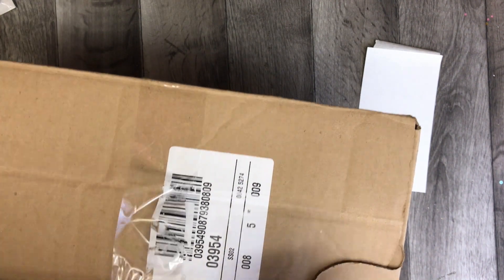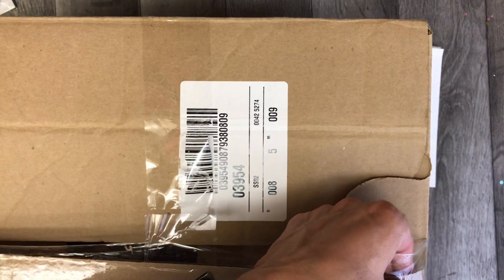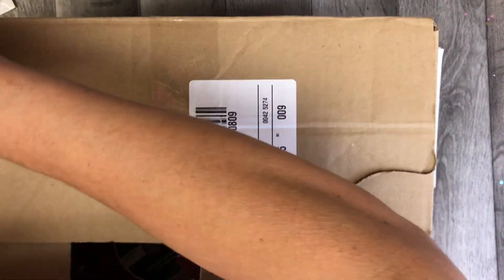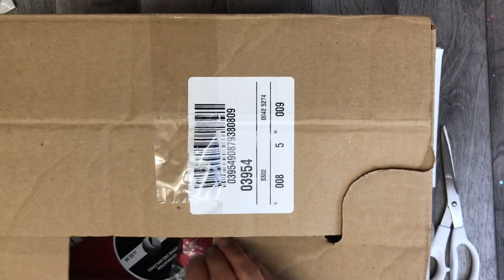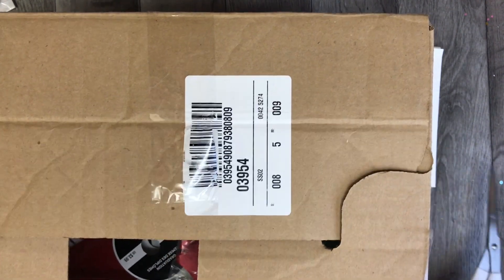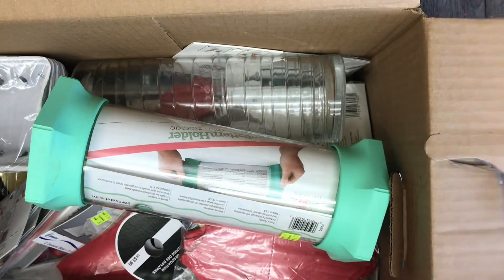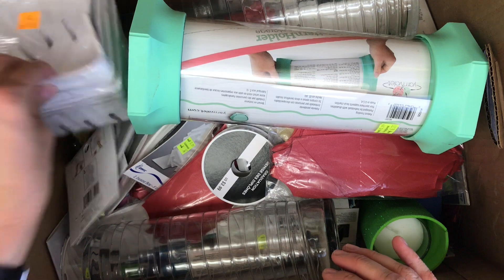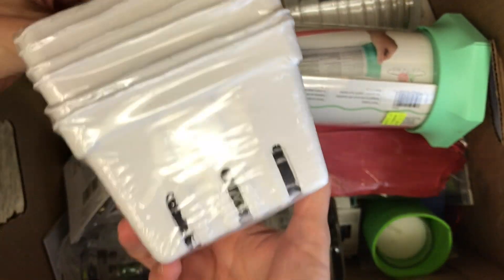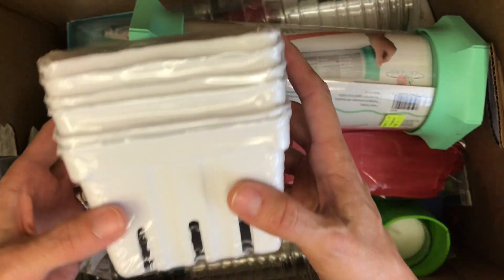My girlfriend told me about them on the weekend and I resisted going. She got some on Friday and I wasn't going to go, but she actually shared some of her stuff with me, which was really sweet. So anyway, I went back there today, saw some new boxes, peeked in and saw these little containers I love, so I figured I'd buy a box and see what's inside.